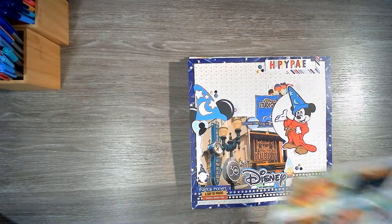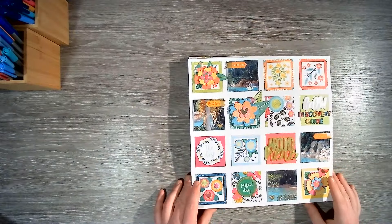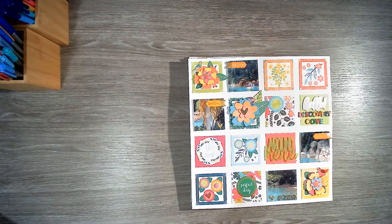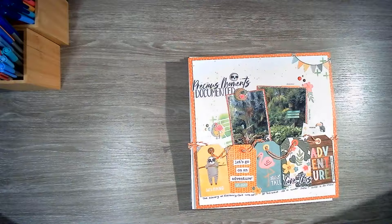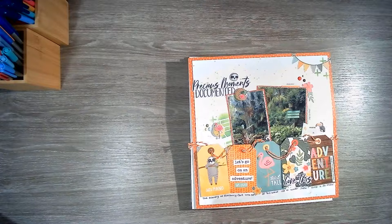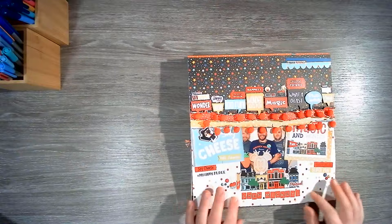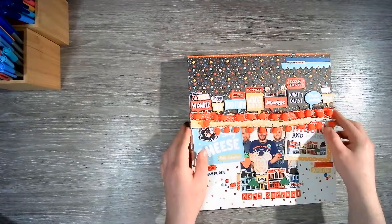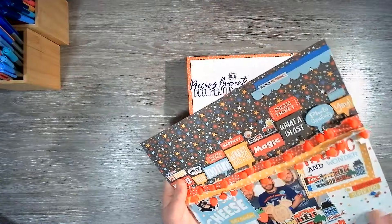Then we've got some Colour Cast Designs acrylic with Paige Evans for another Discovery Cove. And some more Discovery Cove using a zoo collection — love this. Some Carta Bella — I love the textured cardstock from Carta Bella. Lots of texture going on here: we've got pom-pom, torn paper, textured paper, enamel dots, and foam.